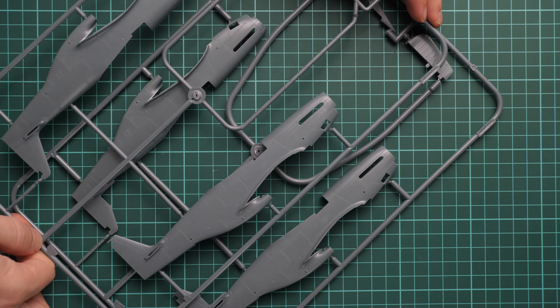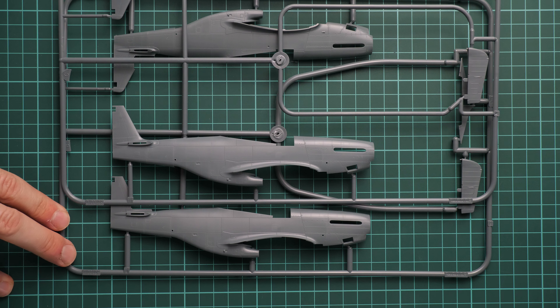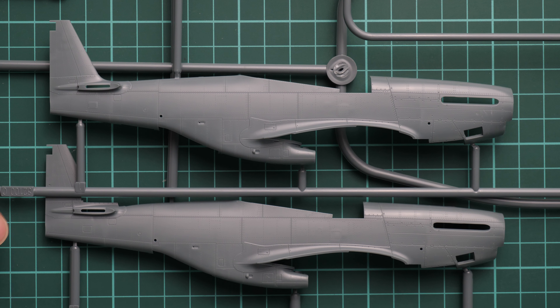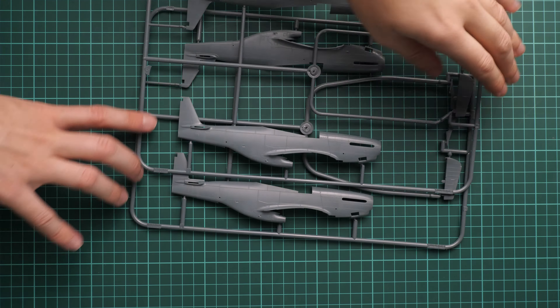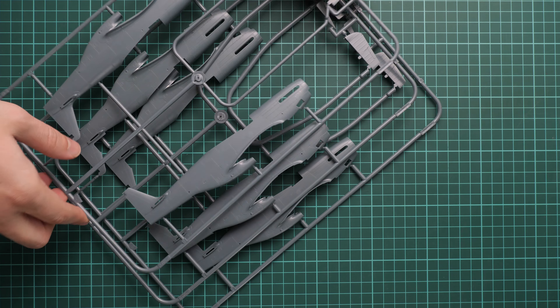Next we go on with another double package in one plastic bag. Here we have several fuselage panels — I'm not sure of the exact difference, but one appears dedicated to the British version and another to the American version. Overall molding quality looks really cool and I don't see any possible issues. In total we have three sprues with fuselage halves, so one will definitely go into your spare parts box — handy for scratch building.